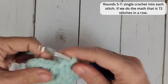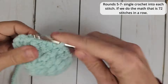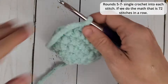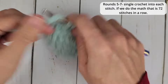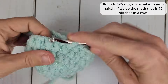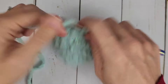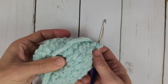The next three rounds are going to be just single crochets all the way around — a total of 72 stitches straight. And then once we get to the end of that, we are going to do another increase round, and this is going to be the ruffle. So 72 stitches, start now.